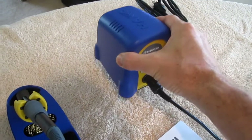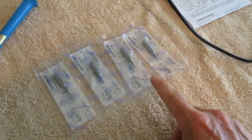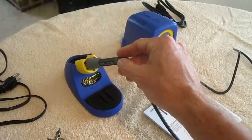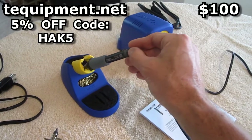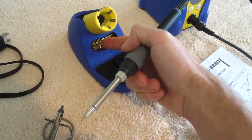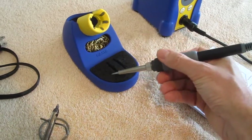The main base is really heavy, feels well constructed. It came with four extra tips. It cost roughly $100 from techequipment.net. This is like a wire mesh to clean the tip and a sponge.